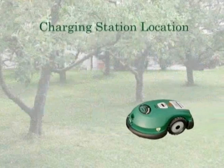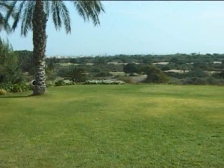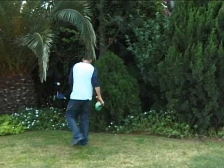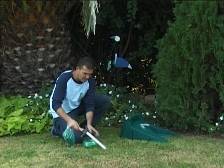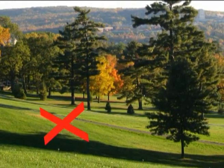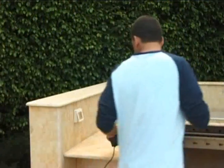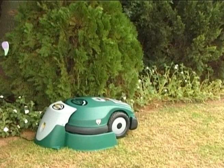Charging Station Location. The first step is to determine the best location for the charging station on your lawn. Set it up on the biggest plot or zone. It is recommended to place the charging station in a shady spot in the backyard where it is not visible to the street. Do not place it on a slope or too close to a corner or sprinkler. The distance between a receptacle and the charging station is limited. If the distance is too far, contact a local qualified electric professional to install a power source within the specified distance.